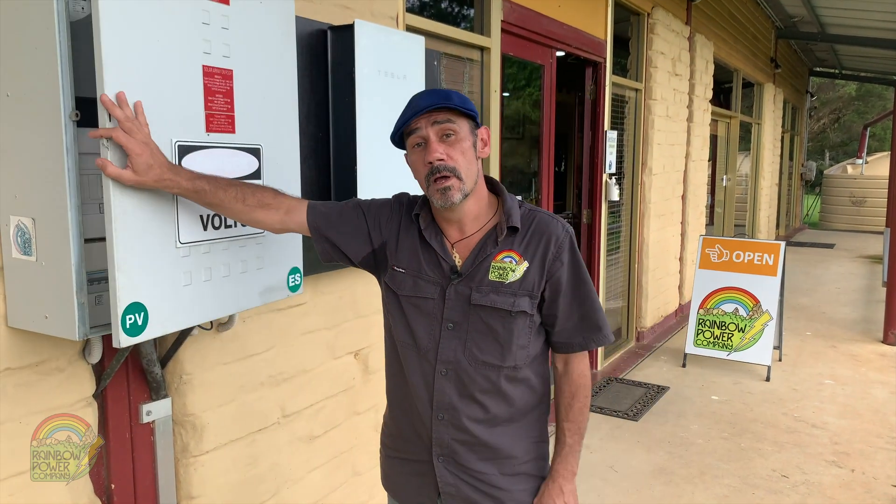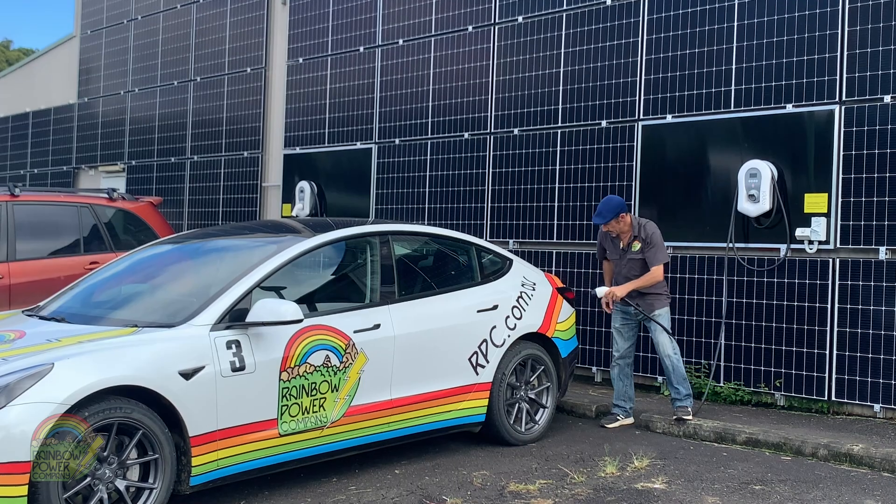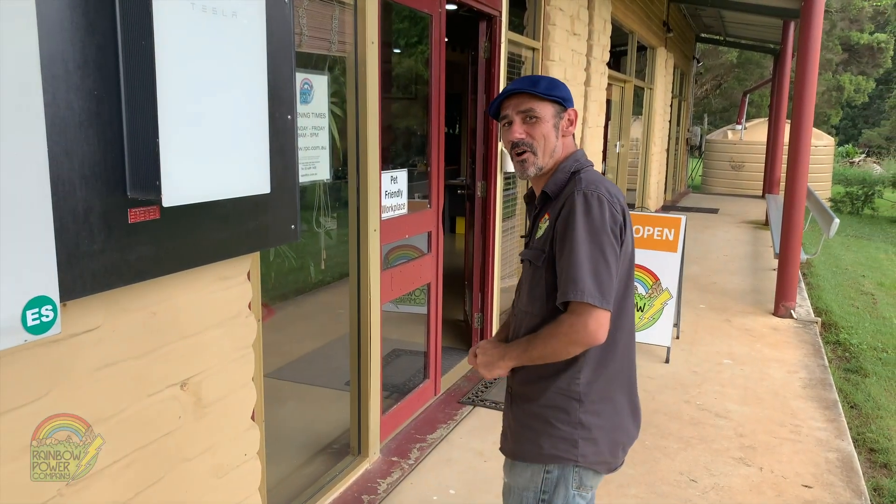So why not give Rainbow a call to get a quote for installation of the Zappi solar-aware smart charger. Thanks for watching — don't forget to like and subscribe. See you next time.